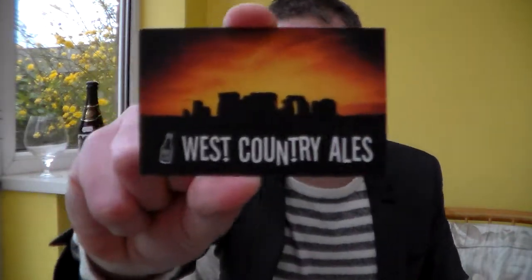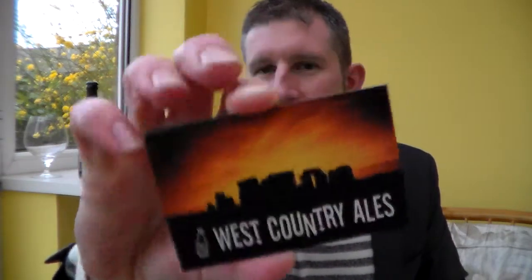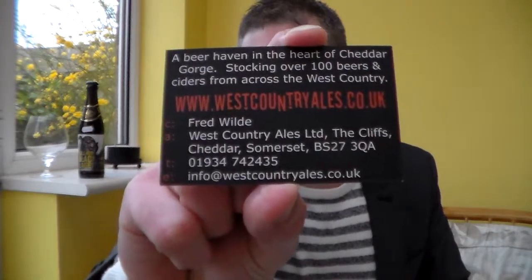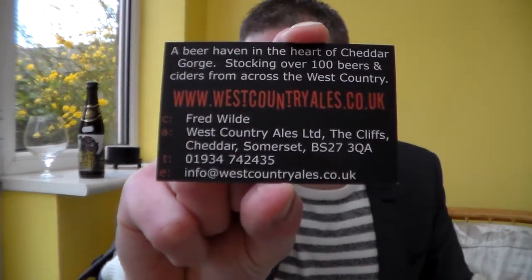Hello and many thanks for joining me for another Somerset Real Ale Review with me, Alvis. Another beer here from West Country Ales. Fred's got a great shop down there. Bought this beer down there a couple of weeks ago. Westcountryales.co.uk — check out their shop, they've got some great beers from around the south-west and far beyond.